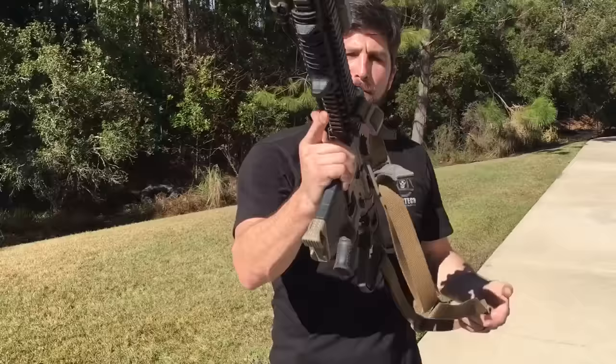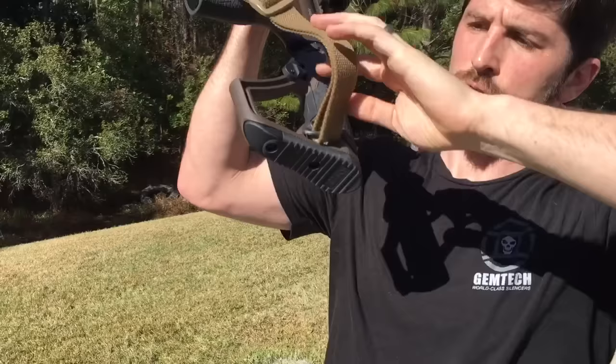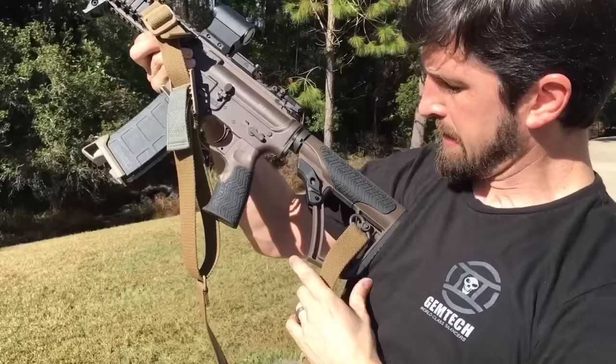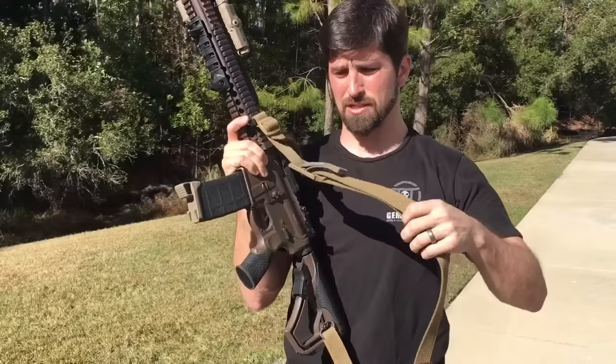Seriously though — two-point sling. I like it slim, out of the way, nothing extra hanging off it. You can see how I mounted this: it links through one of these push buttons right here and interfaces straight in. I don't want anything over the butt stock that could keep me from getting a good shoulder weld, and nothing on top that would interfere with my cheek weld. Being able to attach right here is really good. This is a Blue Force Gear sling — the Vickers sling by Larry Vickers. It's on the Tillorix website.